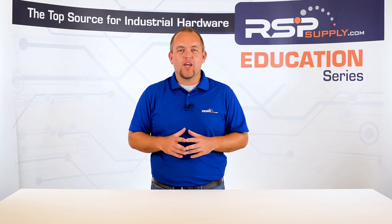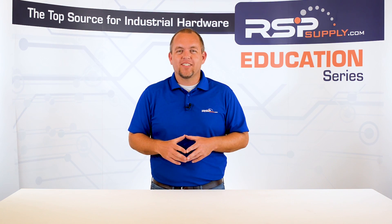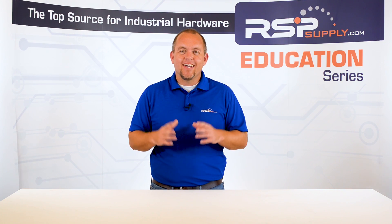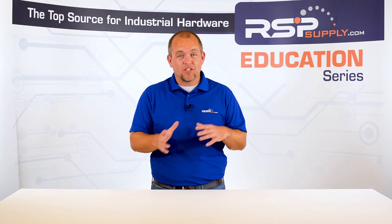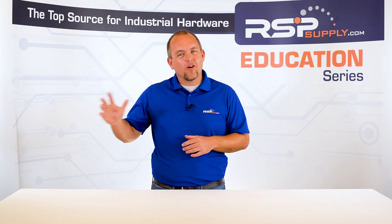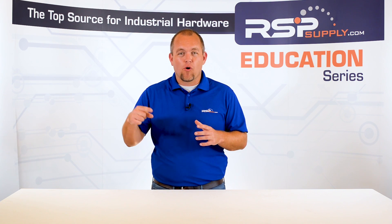Hi, I'm Josh Bloom. Welcome to another video in the RSP Supply Education Series. If you find that these videos are helpful to you, it certainly helps us out if you could give us a big thumbs up and subscribe to our channel. In today's video we will move on to the next step in building an industrial control panel. If you haven't already seen the other videos in this series, we encourage you to go back and watch from the beginning so that you might better understand the entire process.